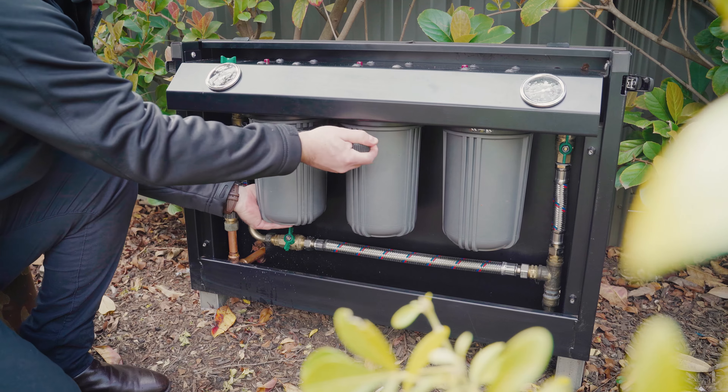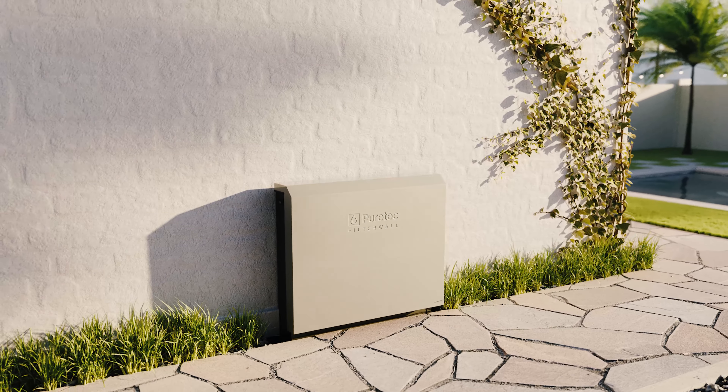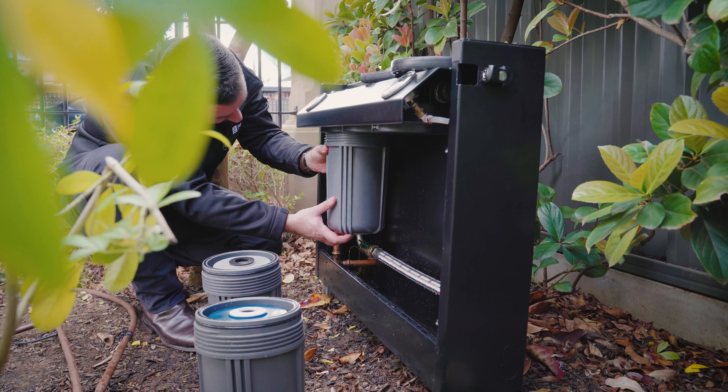Welcome to the PureTech FilterWall F-Series maintenance video. Today we'll guide you through replacing the filters on the PureTech FilterWall series, which should be done every 12 months or sooner, depending on your water quality and usage.